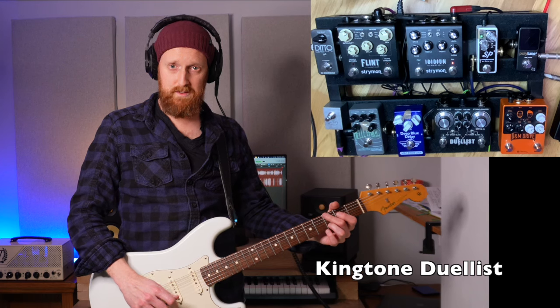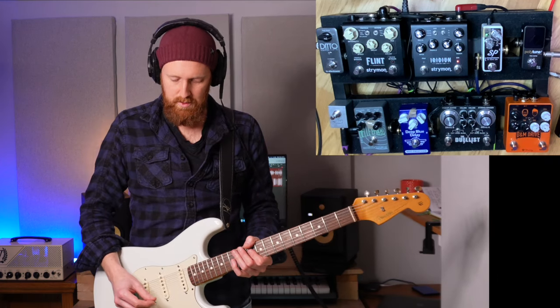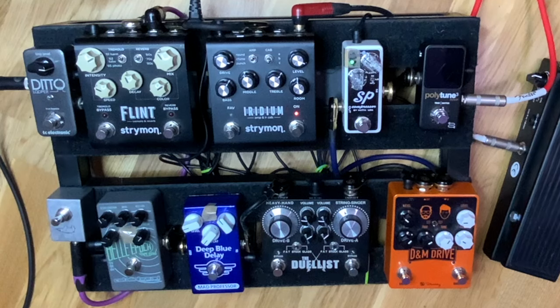All right, the Duelist — here we go. Here is the neck pickup with just the Twin on the Iridium. And then I put some Tube Screamer on, and then the Blues Breaker.